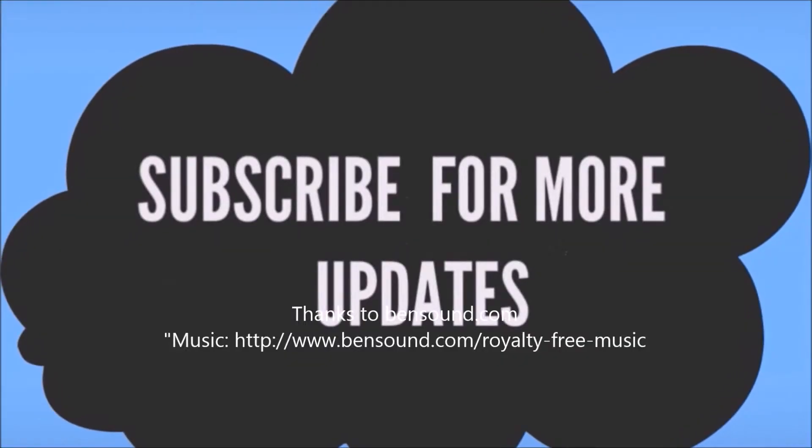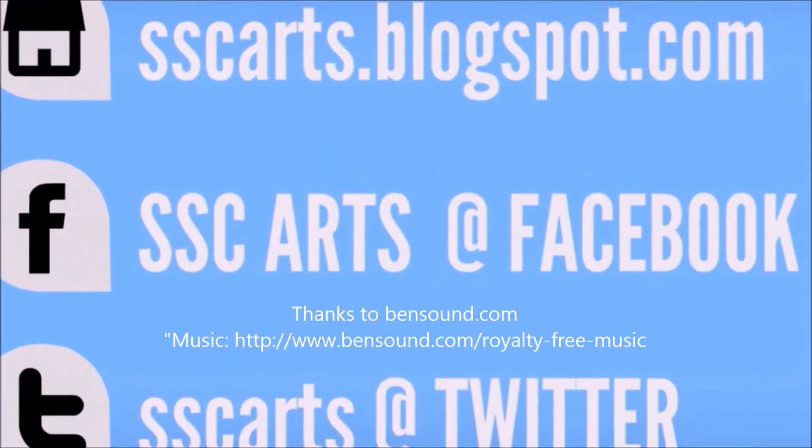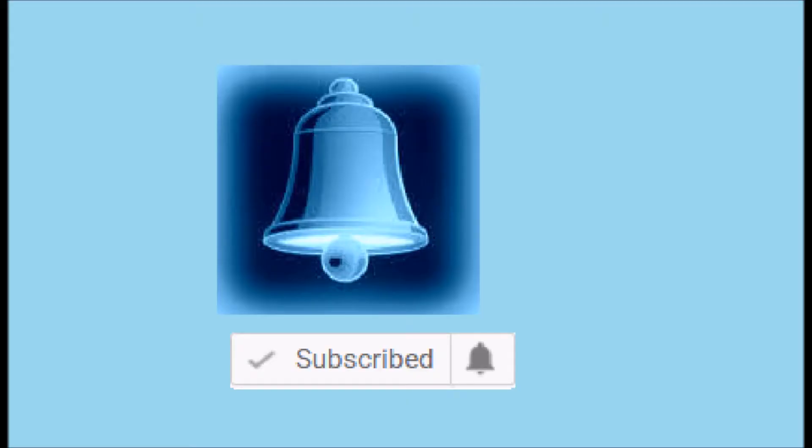Thanks for watching the video. Subscribe for more updates. Leave your valuable comments and likes. Click on the bell button for notifications.